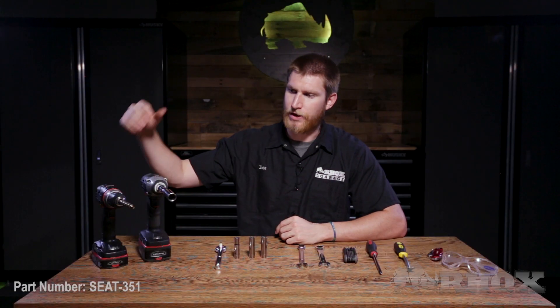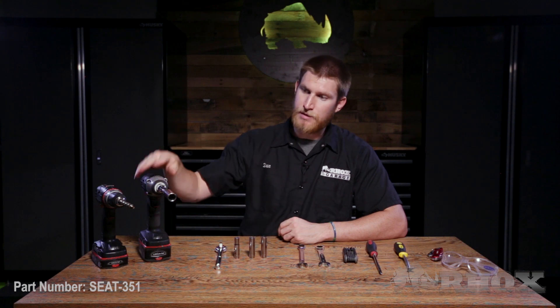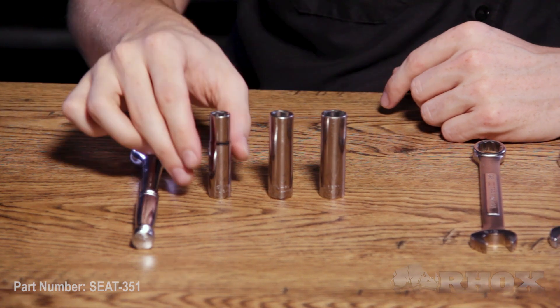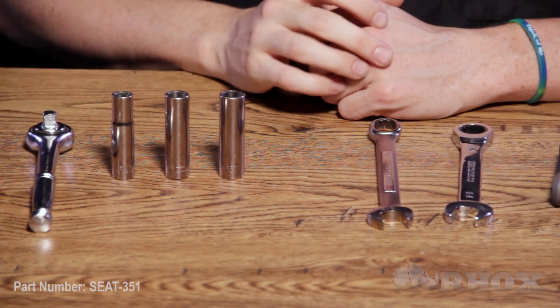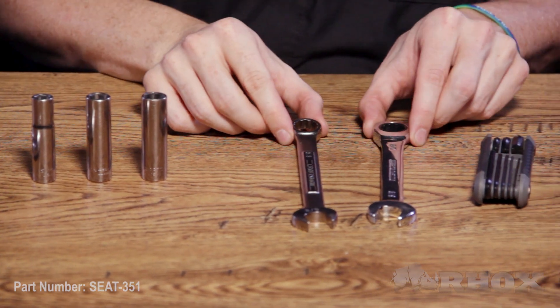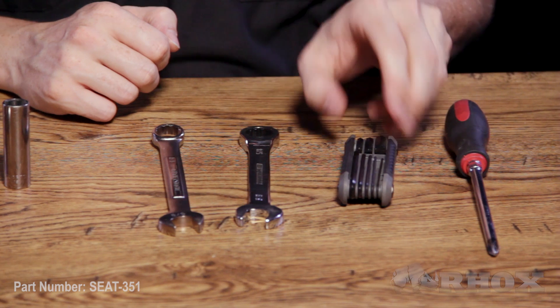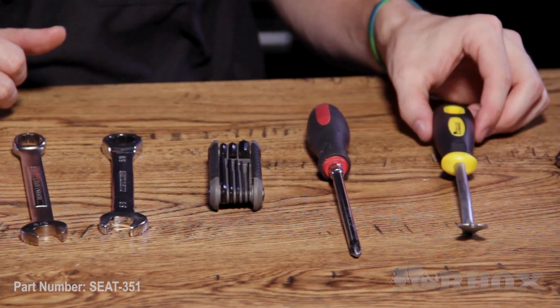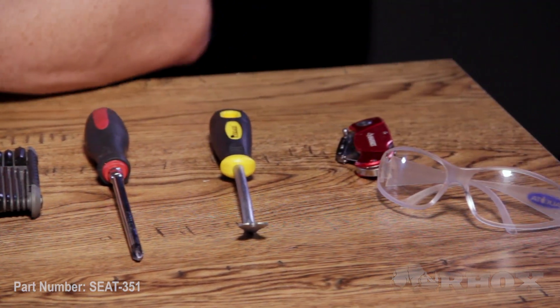First up, we have a cordless drill with a 7/16th drill bit. We have an impact gun with a 5/8ths socket. We also have a socket wrench with a 10-millimeter, 12-millimeter, and 13-millimeter sockets. We have two 5/8ths wrenches — one open end, one ratchet. We have a set of hex keys, a Phillips head screwdriver, a panel remover tool, a utility knife, and of course, some safety glasses.